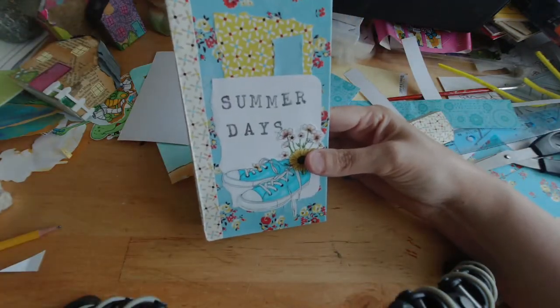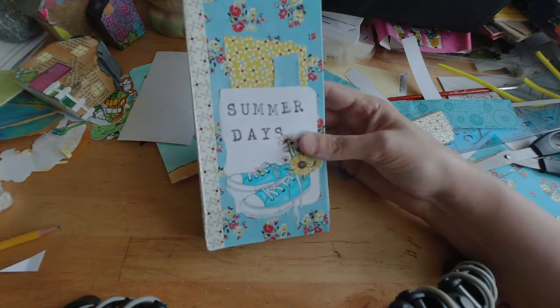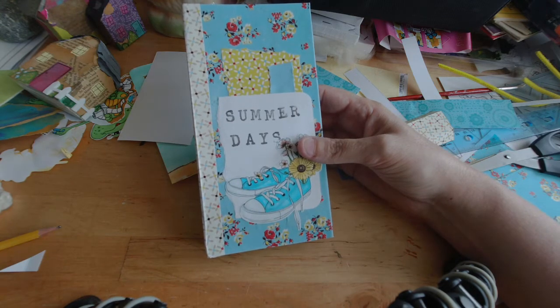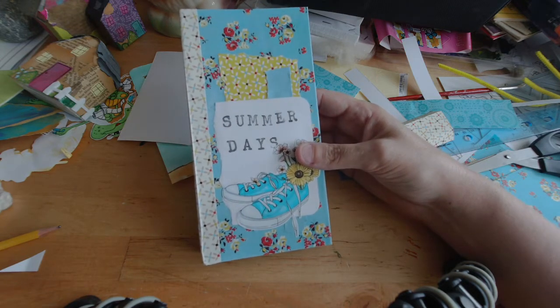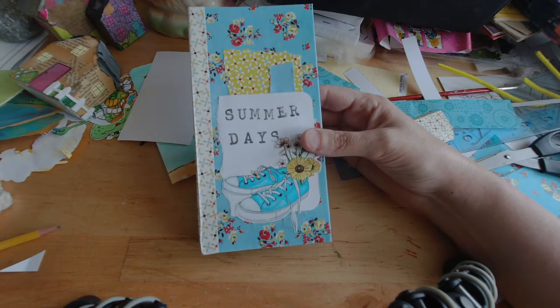I decided to get those papers because I was really struggling with my personal paper collection and deciding what to use with the stamp. I tried printing them on some different papers and tried some different ideas, but nothing was coming together. So I decided to just purchase their papers and use those.